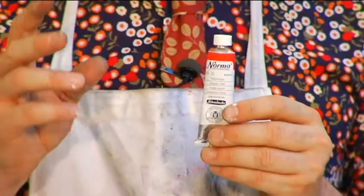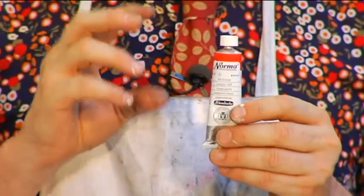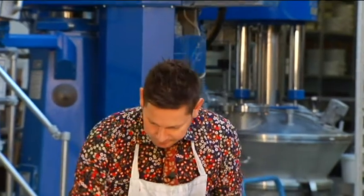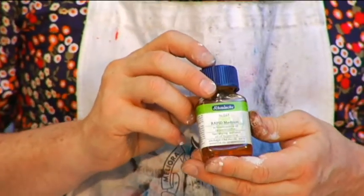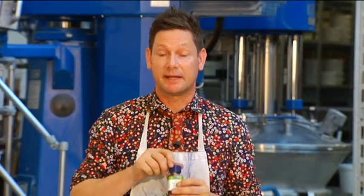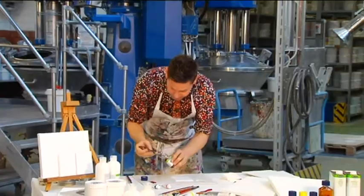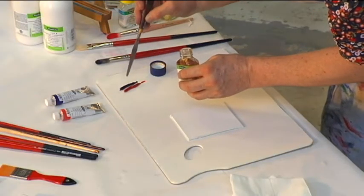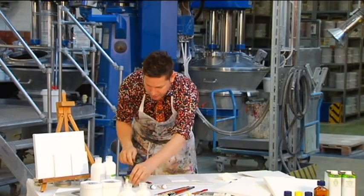Schmenka has spent two to three months making the perfect mix of binder and pigment in this tube of Norma Professional Oil Color. So when it comes to changing the characteristics of the colour, we just need to add a small amount so that we don't disturb this precious balance. Rapid medium will speed the drying and reduce the consistency, so it's great for underpainting. I use my palette knife just to add a few drops — no more than 20%. Lid straight back on to stop it drying out.